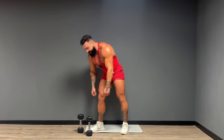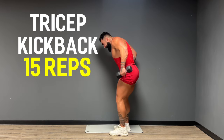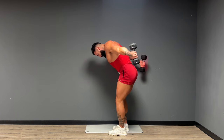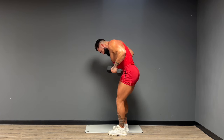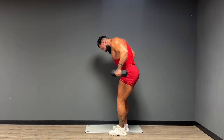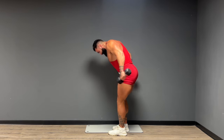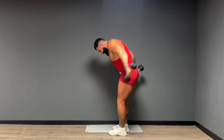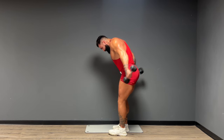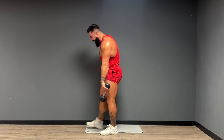We'll work on that in the weeks to come. All right guys, kick it back for triceps — elbows high. Here we go, 15 reps. Give me five more. Squeeze. Shake it out. Woo!